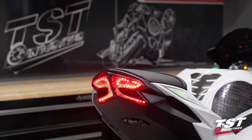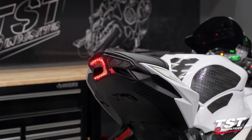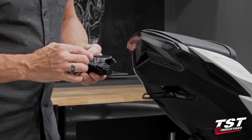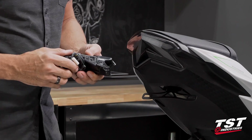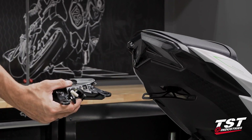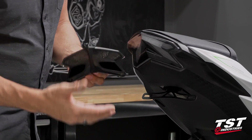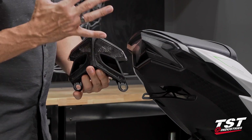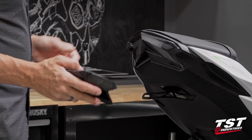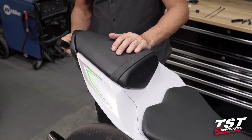I do want to mention: if you have one of our TST Industries integrated taillights for this bike, these taillights are radically restyled for a nicer fit and finish, but they also carry a programming button accessible via the trunk compartment. All the functions of the brake light modulator are already built into that light, along with integrated signals and plug-and-play easy installation. So if you already have one of those, the brake light modulator will be redundant — if you don't, maybe you'll consider buying that instead. Anyway, let's get going with the installation.